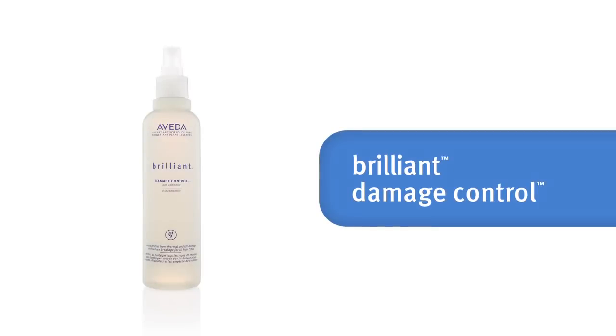To start, shampoo and condition your hair with the Aveda system recommended by your stylist. Prep your hair with brilliant damage control to help protect it during combing and heat styling.